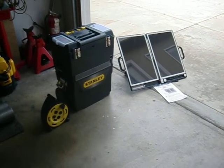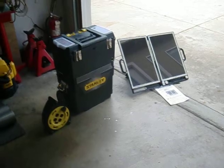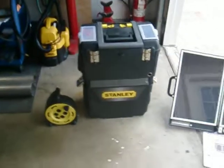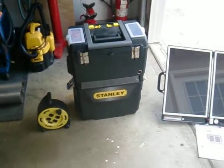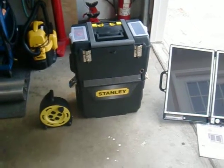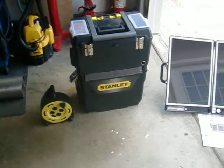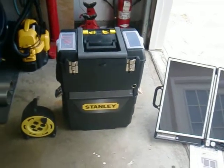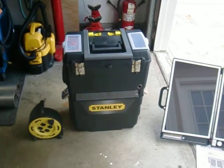Hey YouTube, I'm just going to do a quick video on my solar generator. This is a portable solar generator that I built for using when I go out of town or for emergencies around the house. It's just nice to have something nowadays with the current economic situation. It's good to be prepared and have some extra stuff around.